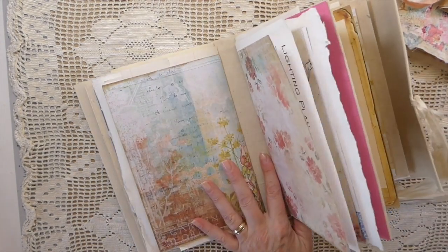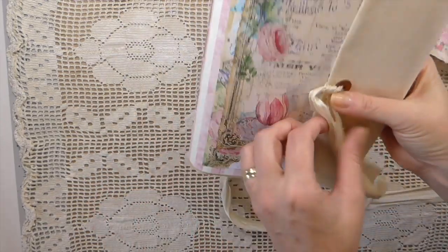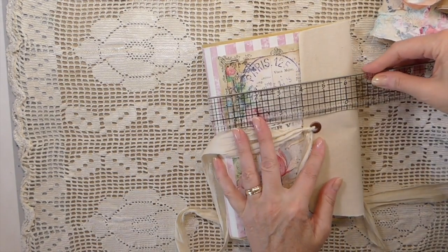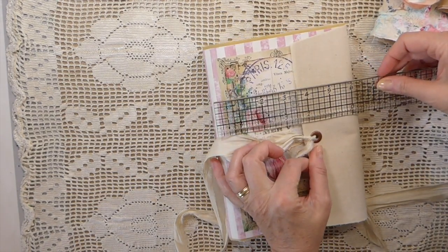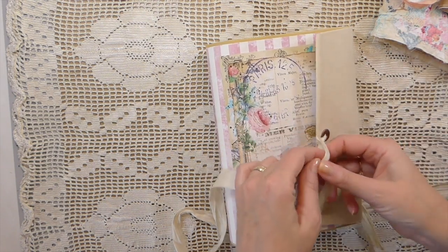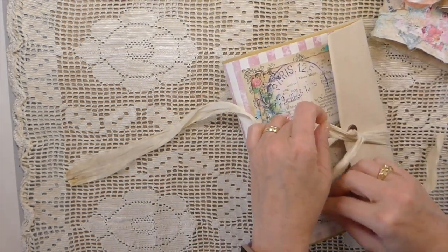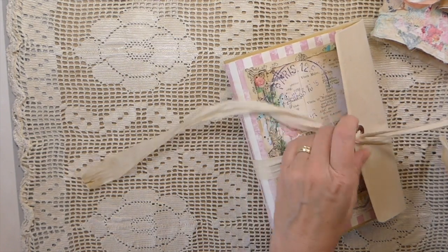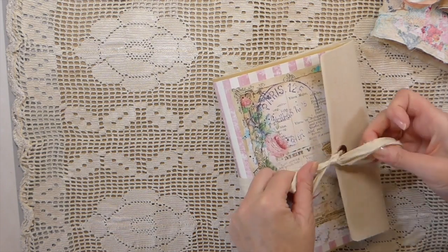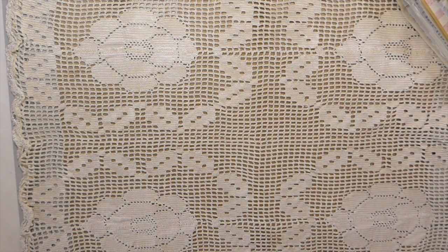This is going to have about 160 pages front and back, and when it's closed it's about a six by nine. So those are in the shop, and if you're interested jump over and take a look. Very quickly, let me share one more thing with you today.